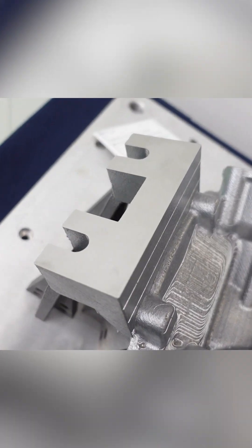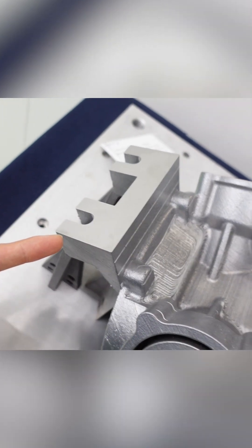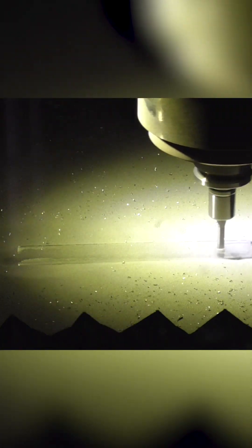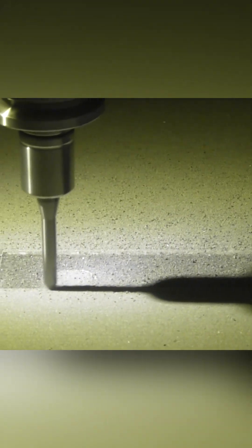In addition to additive manufacturing, the main feature of this workpiece is machining the reference surface by Rumex. It is for post-process machining, and Rumex can make it in the hybrid process. This is because Rumex is equipped with a 45,000 rpm spindle, which enables process integration and shorter machining time in the post-process.